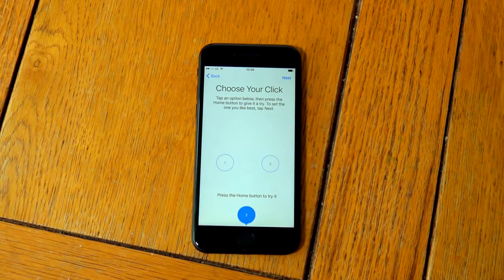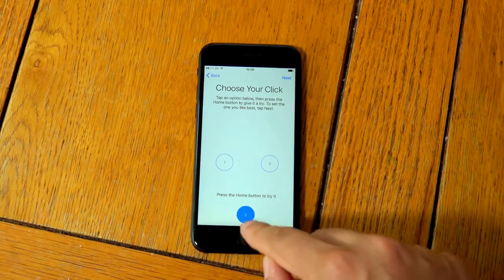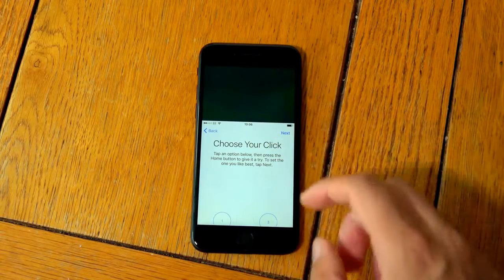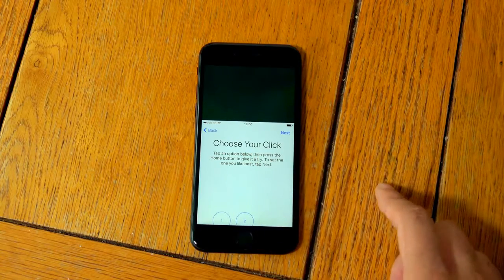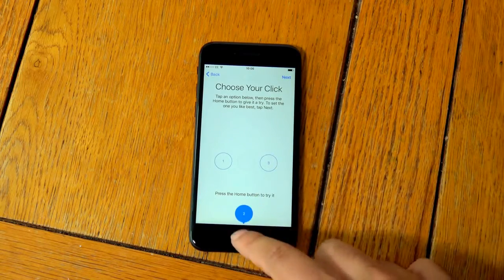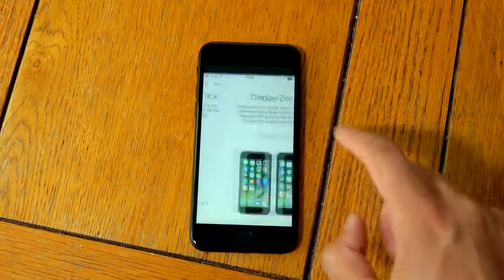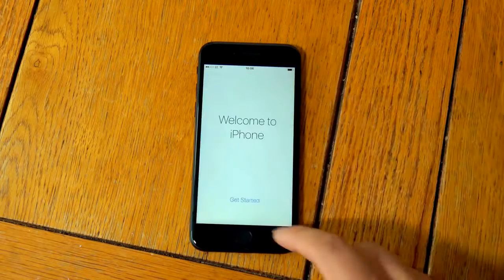What's this? 'Choose your click.' Oh, so it's not clicky anymore. Wow, that's interesting — I didn't know about that. 'Tap an option below, then press the home button to give it a try, to set the one you like best.' Okay, that was a bit weird. We're going to carry on anyway.